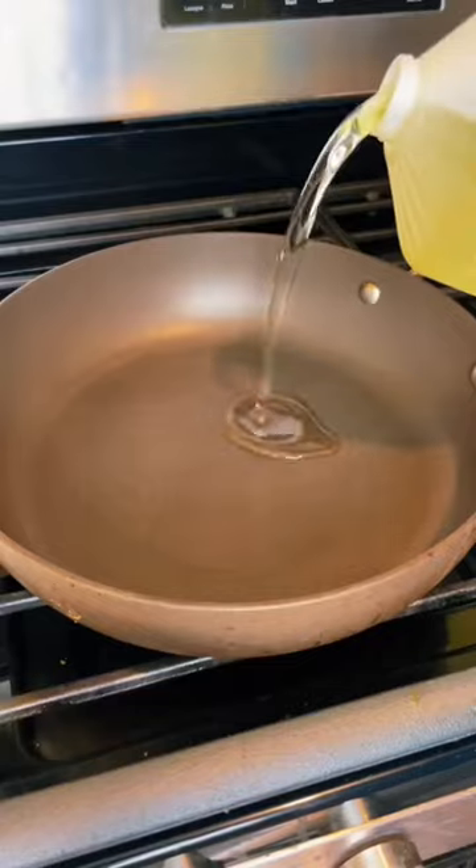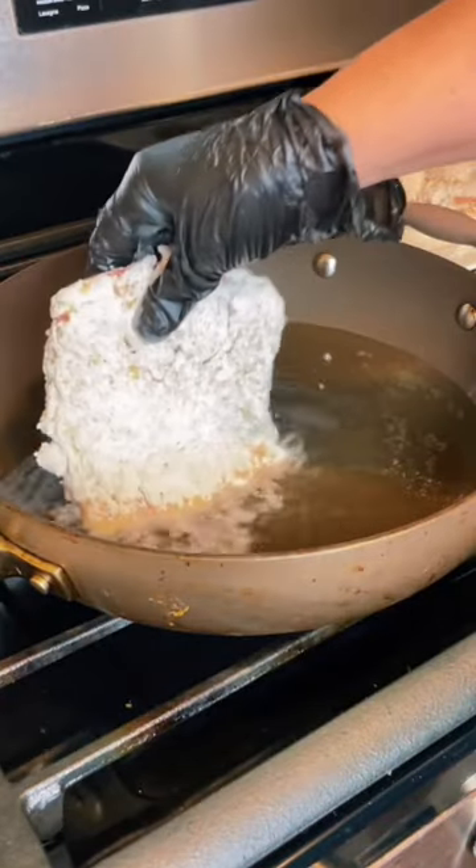Now heat up some oil in a pan and fry your steaks until they're golden brown and crispy on both sides.